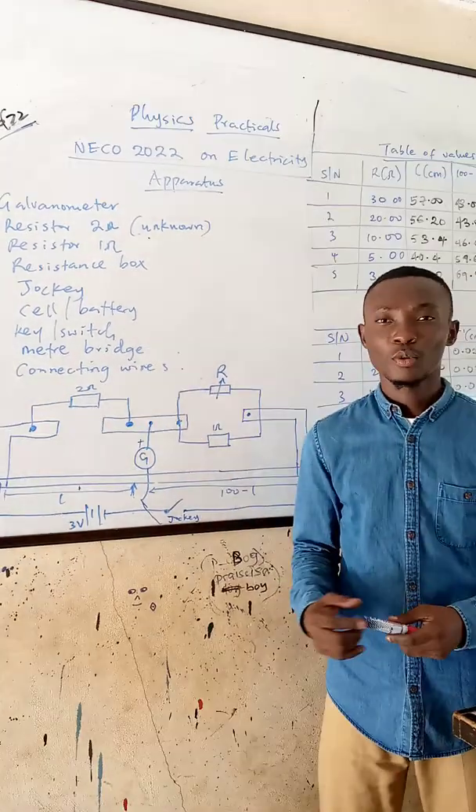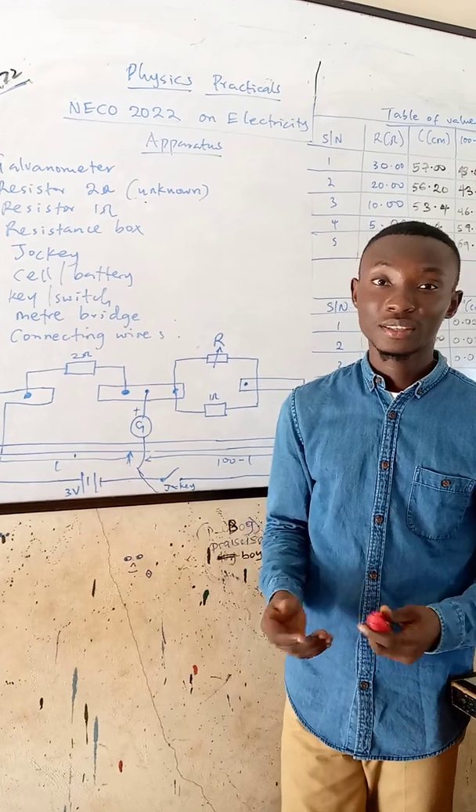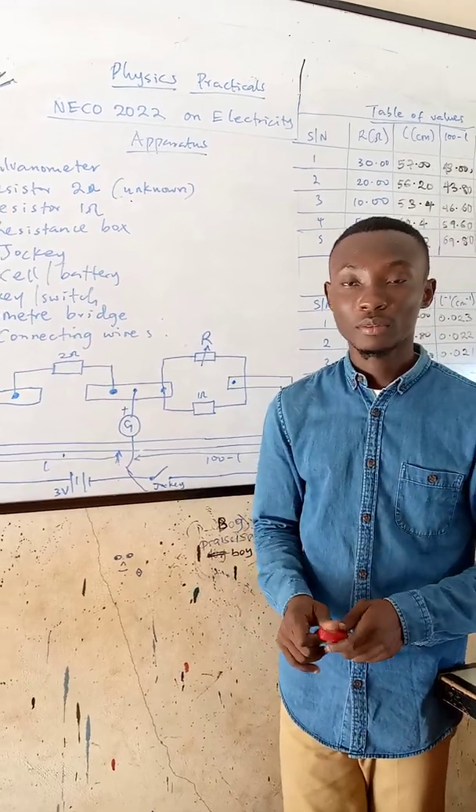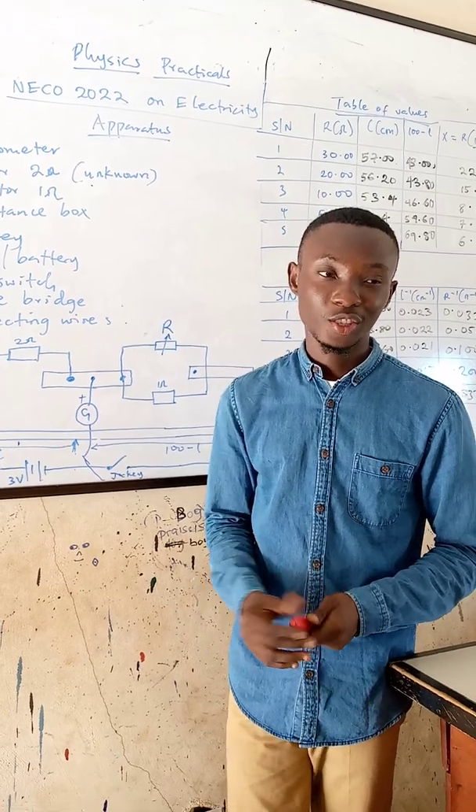Good day ladies and gentlemen, you are welcome to my YouTube channel. If you are not subscribed or haven't liked my page, this is the time for you to click the link in the description below, subscribe to my YouTube channel, like my video and share.